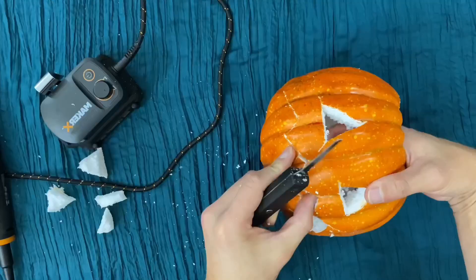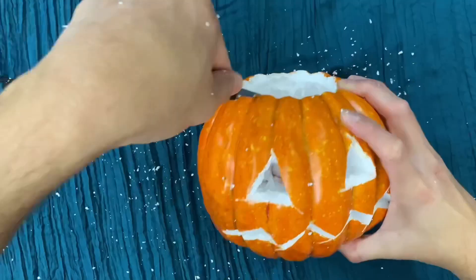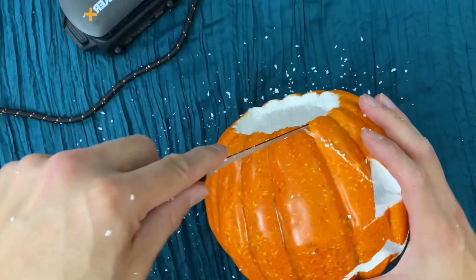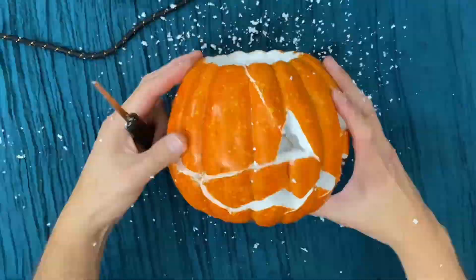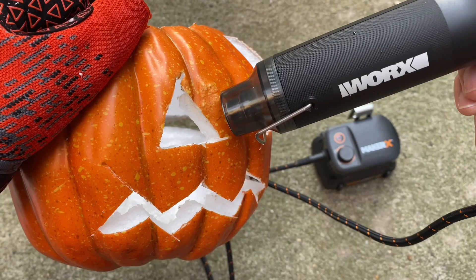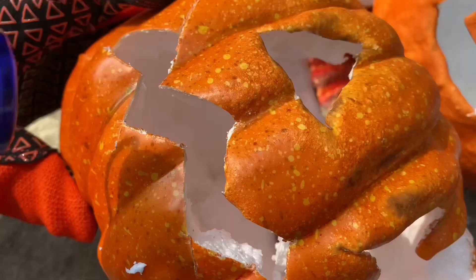We used our rotary tool, but you could use a knife. Use what you got and make it your own. Then you want to carve out some extra cracks — this is really going to help give it that smashed look. Carve all those cracks, but keep the face intact because if you don't, the pumpkin isn't going to read as a jack-o'-lantern. Then we used our heat gun to actually melt down the pumpkin — it will kind of morph and take a shape of its own. It gives it this rotten look. You do want to do it outside because it does get fuming.